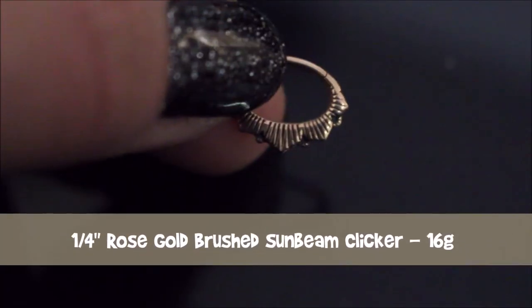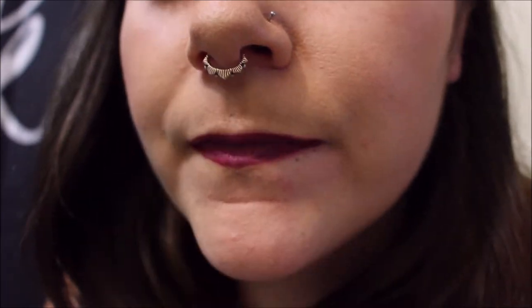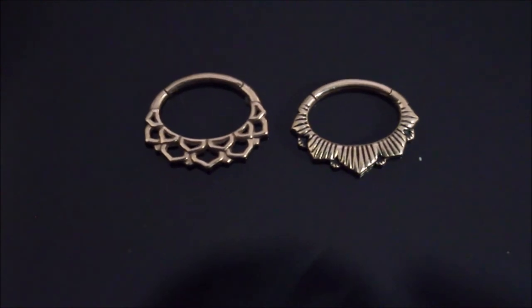The next one is called the brushed sunbeam clicker. This is the exact same 16 gauge, quarter of an inch, so it should be the same size. This one is very similar to the other one, except instead of being hollow it has the brushed look on it.